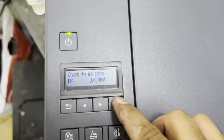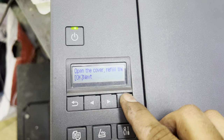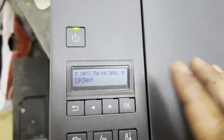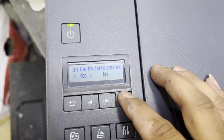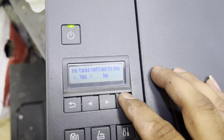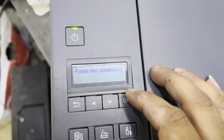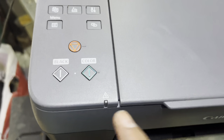Press Next. If you want to refill, press OK, then Yes. Open the cover, refill the tank — I already refilled the tank, so I will press Next. All ink tanks are refilled to the upper level, so I will say Yes.